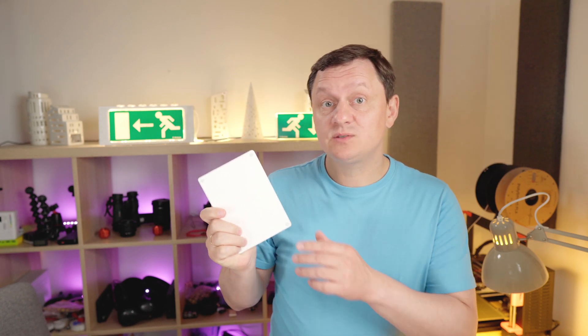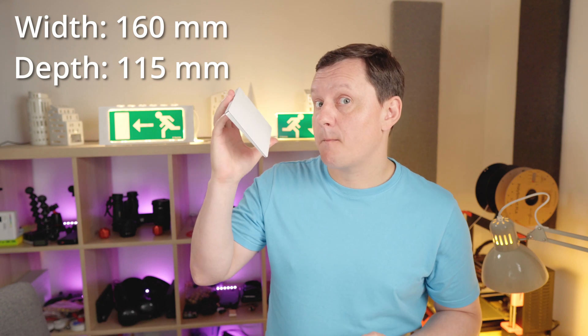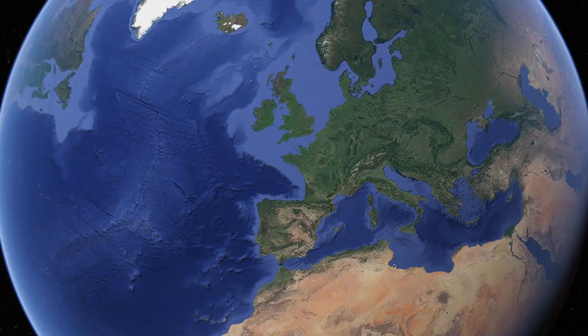The best trackpad is easy: Apple Magic Trackpad. This will be the largest trackpad on any laptop ever created on this planet, in the Milky Way galaxy, in this universe.